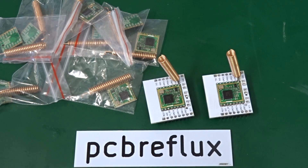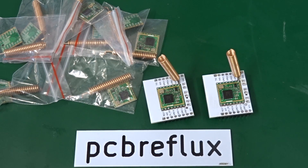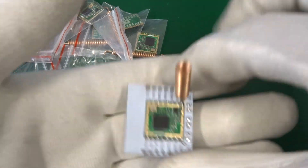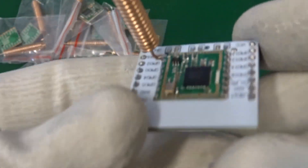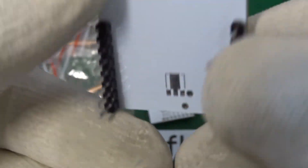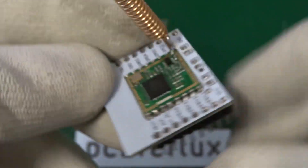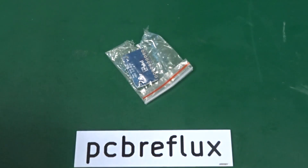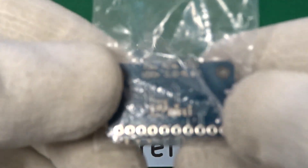And this is the SEMTECH SX1278, a LoRa transceiver. This is a whole range of videos we can do about this, but I'll just start by soldering the whole module to an ESP8266 adapter.